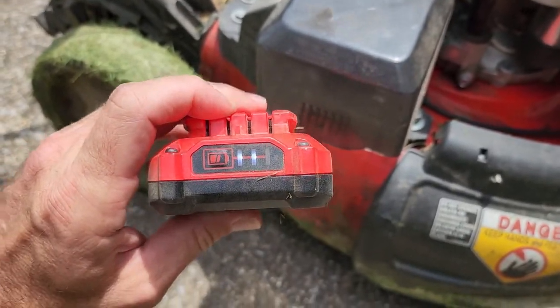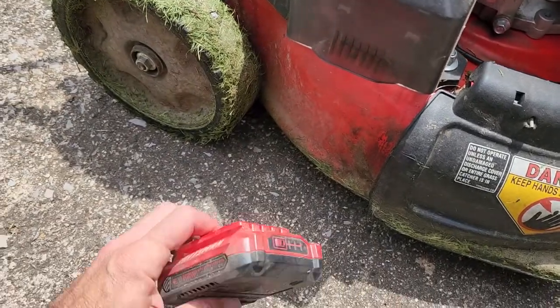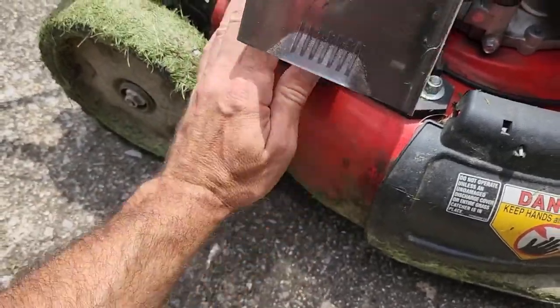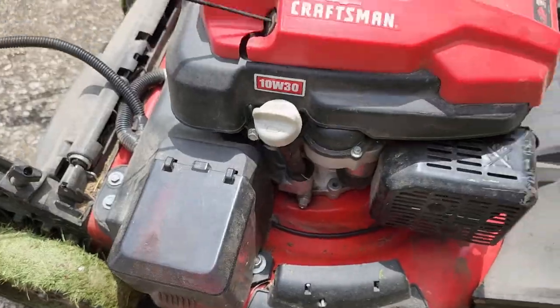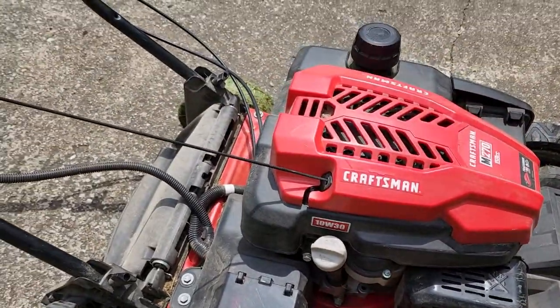She's probably started this thing 100-120 times off of that battery. It has not been charged and that's pretty awesome. I've changed the oil in it and it doesn't burn any oil.